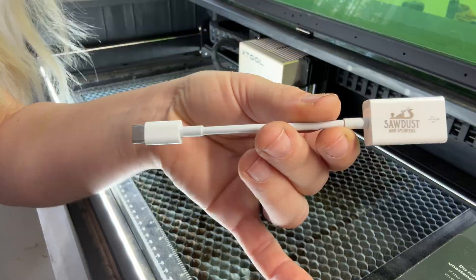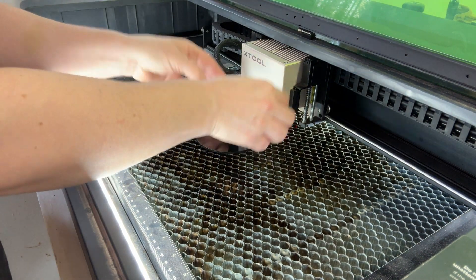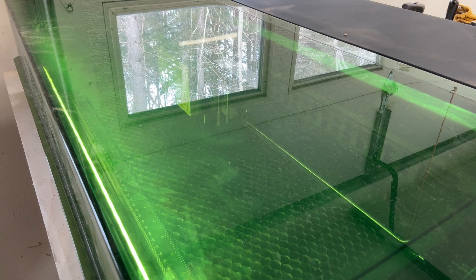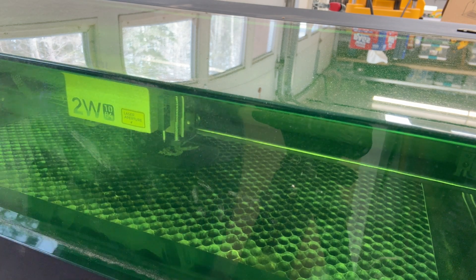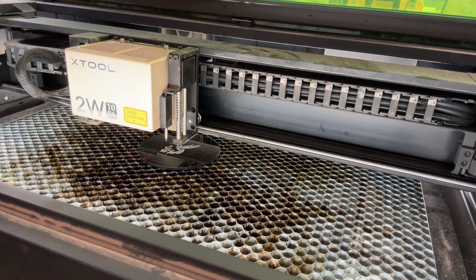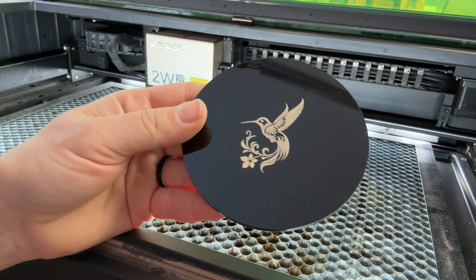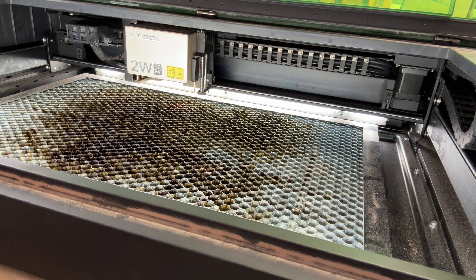White plastic worked really well too — nice clear engraving. Next I want to engrave this black plexiglass acrylic. For the settings on this one, I'll put it on engrave, power 100, speed 100, lines per centimeter at 240. The engraving on the acrylic plexiglass is done and it looks amazing — so beautiful and bright. Absolutely love it.